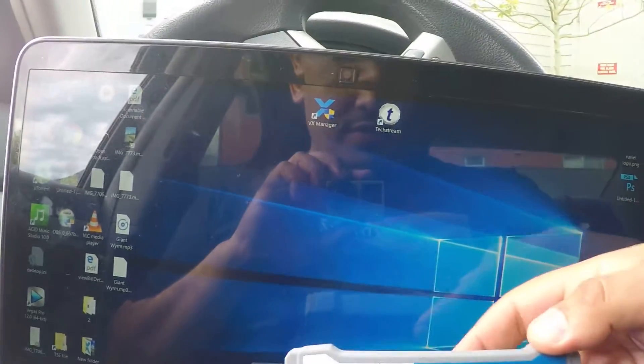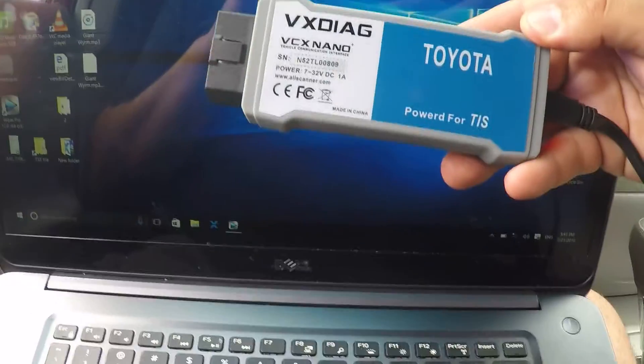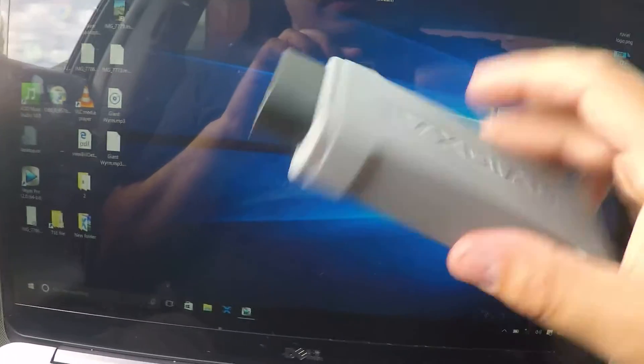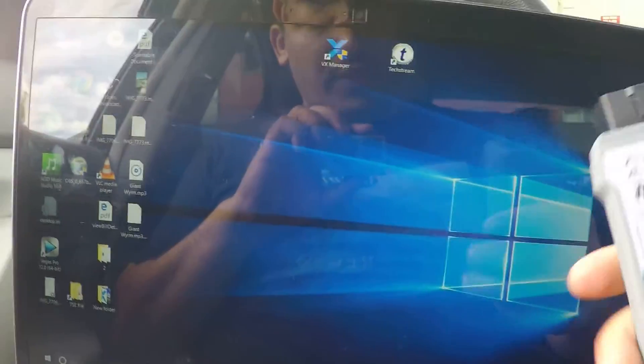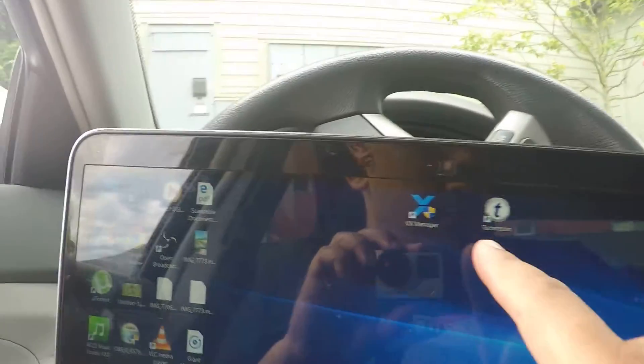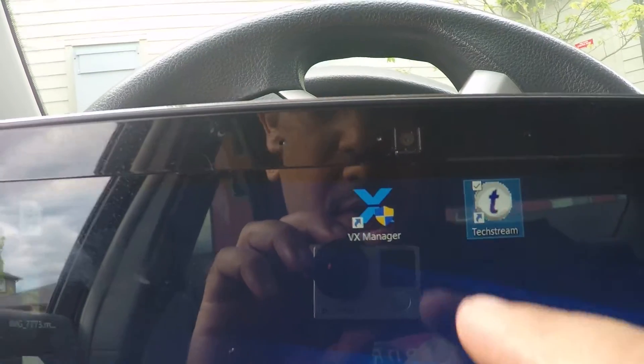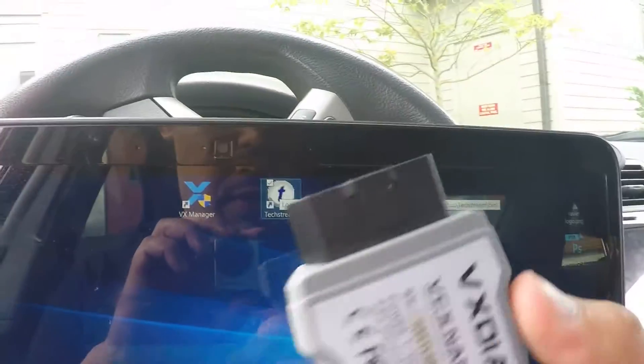I bought this one on the internet, it's for Toyota, Lexus, and Scion. I paid like 50 bucks or so and it came with this software right here — TechStream and VX Manager.